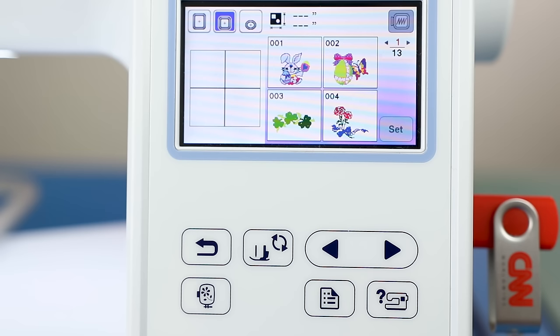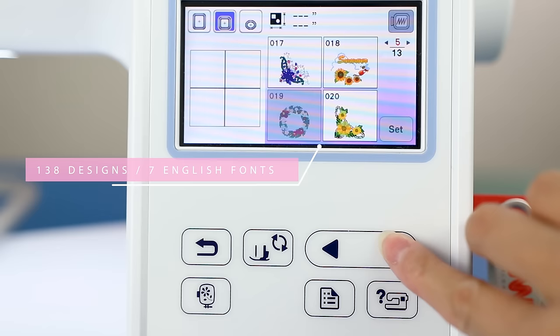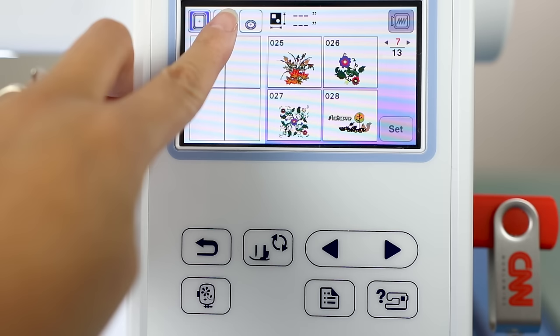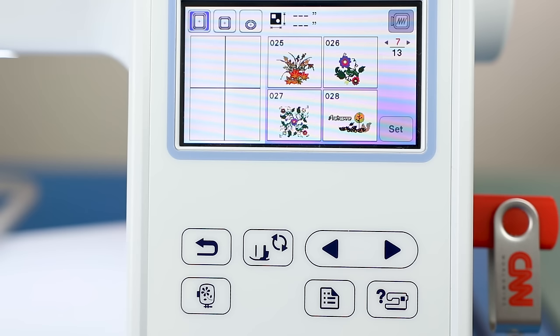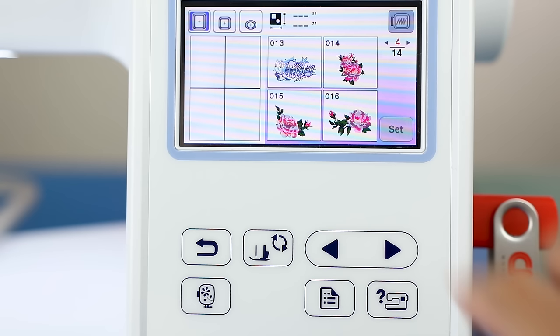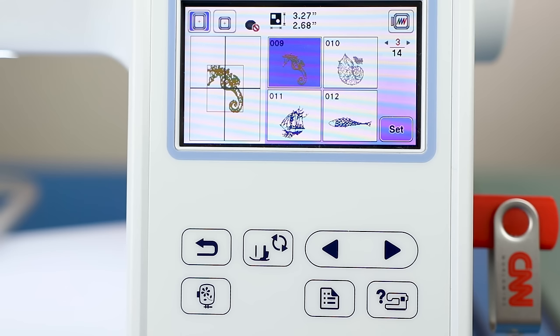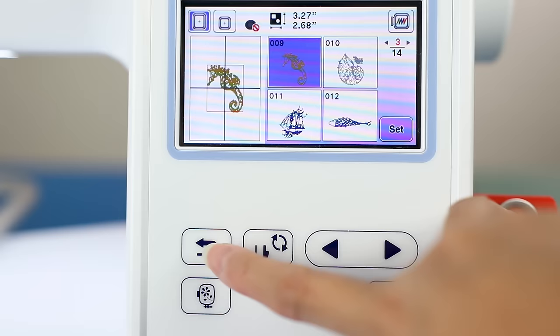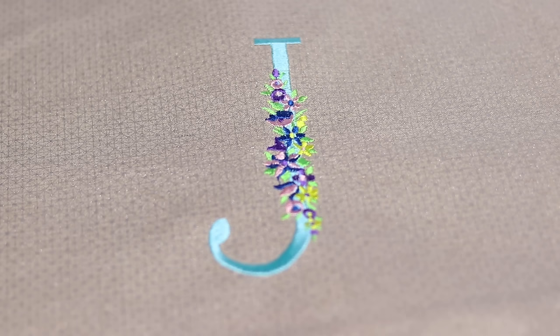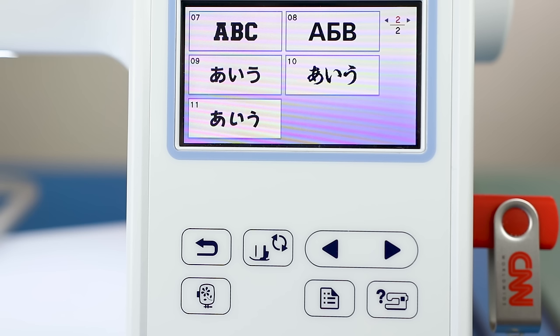The color touchscreen is one of the best parts of the Brother PE 800. You can choose a hoop size and it tells you which designs fit within that hoop. You can do a lot of editing right on the machine without needing embroidery software — merge designs, move things around. Many of the included designs are very usable and appealing, and I've stitched out several projects just from the machine. The seven English fonts stitch out nicely as well.